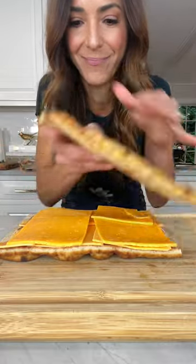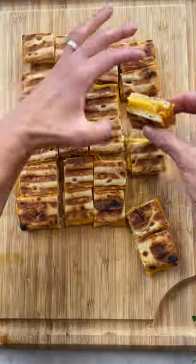For the grilled cheese croutons, just place some cheddar between two pieces of flatbread. Press them, let cool, and slice.